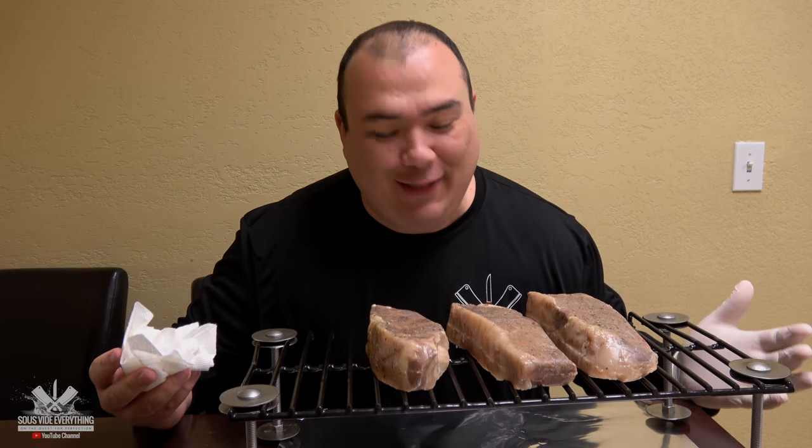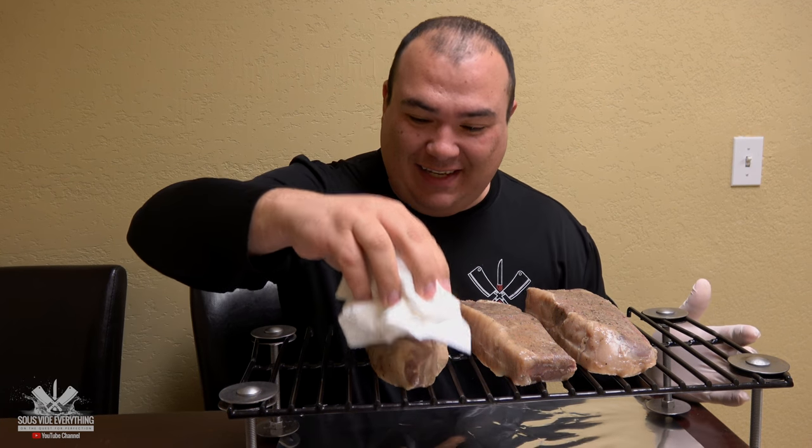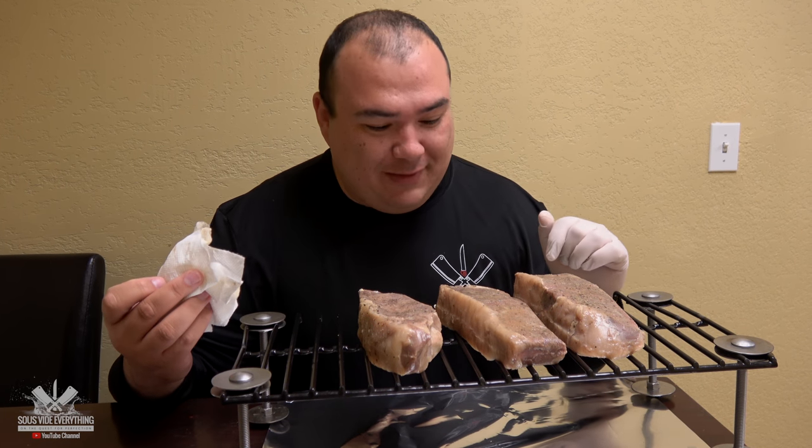It is a happy day in the office today. They look absolutely fantastic. I know they don't look that great right now but we're gonna fix this problem.